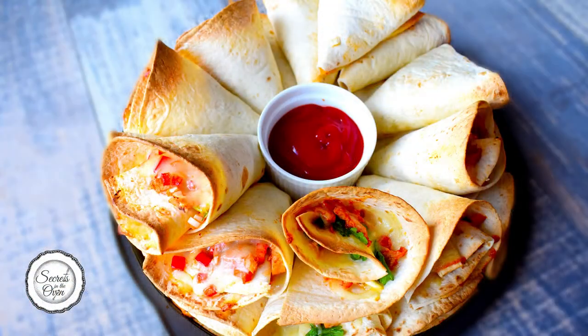Place your favorite dipping sauce in the center of your ring and serve immediately. Hope you enjoyed this recipe and give it a try.